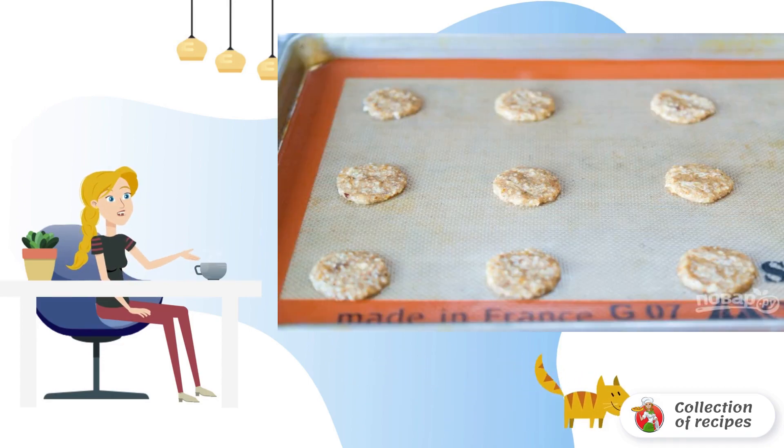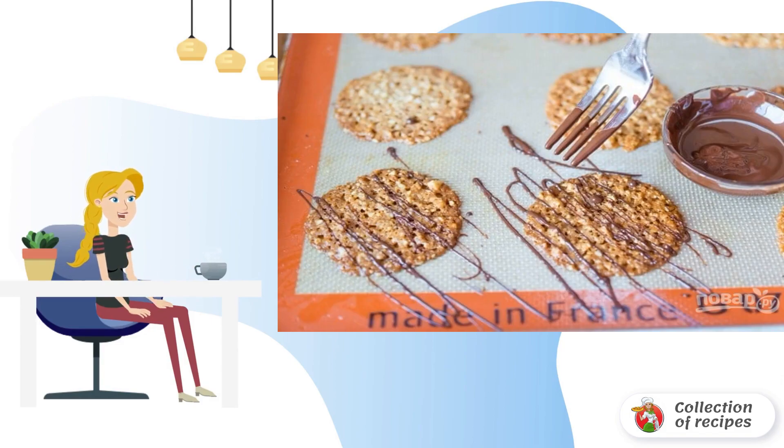Knead the dough. Now put it with a tablespoon in portions on a baking sheet. Press down the products so that they become flat. Bake the cookies for 9 minutes in the oven at 180 degrees.